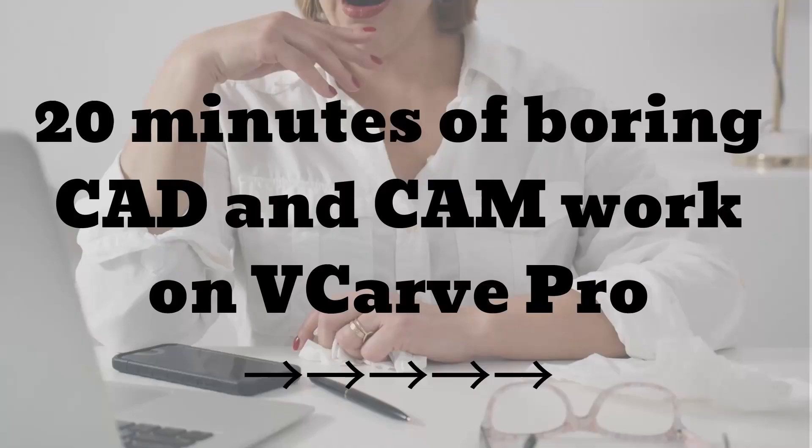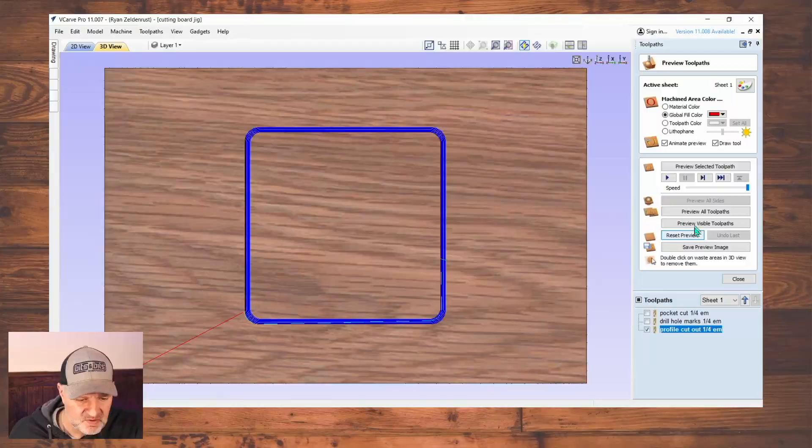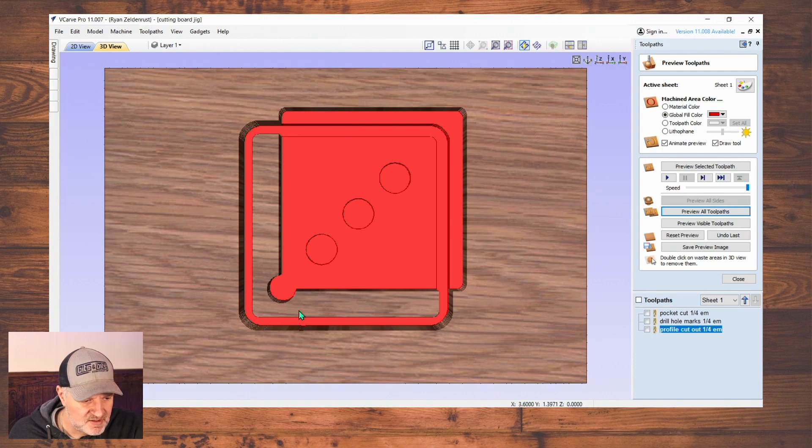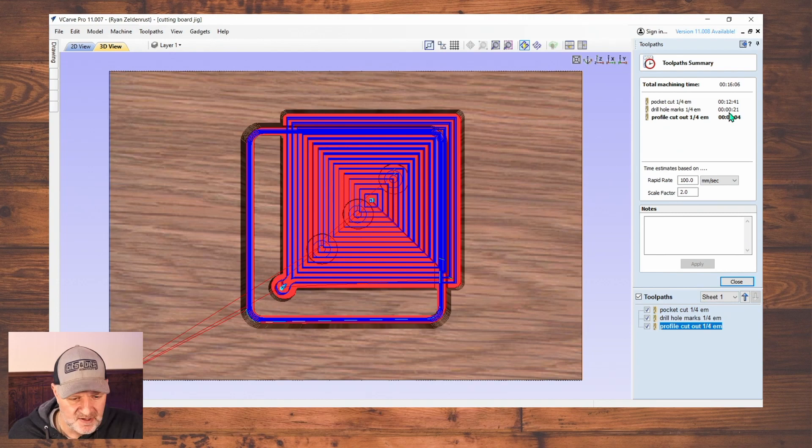I want to get into making this right now. I use Vectric software — I'm gonna use Vectric Pro here to show you how I do it. So here we are in the Vectric Pro software. I'm gonna do preview all toolpaths. And there it is — that's what it's gonna look like. I like to close out and go to the summary of all toolpaths including estimated times. I don't have any problem with a 15-minute jig. Now that we've got this done, we're gonna take this piece of wood and slap it on the CNC machine and cut it all out.